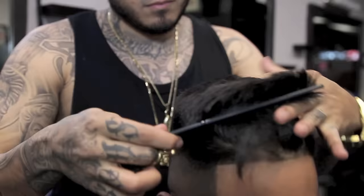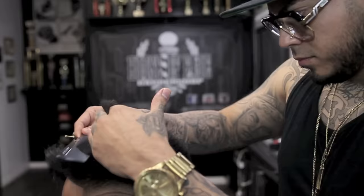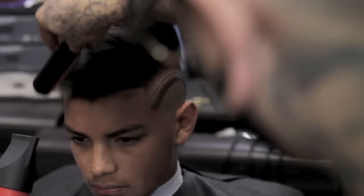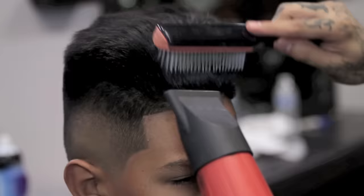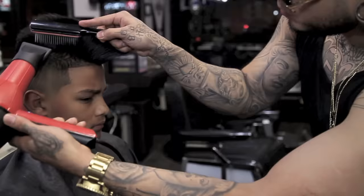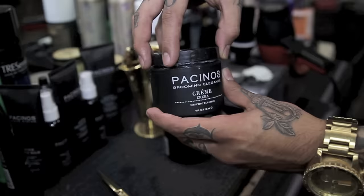I will now grab my Pacino's gold shears and begin to point cut, adding some texture to my client's hair. I will now give my client some volume by blow drying his hair. The best way to mold your client's hair is by applying heat and getting it to flow whichever way you want.